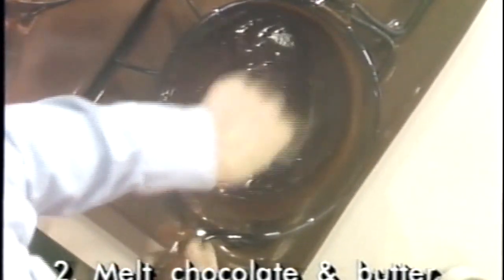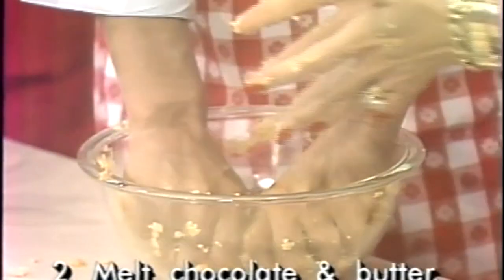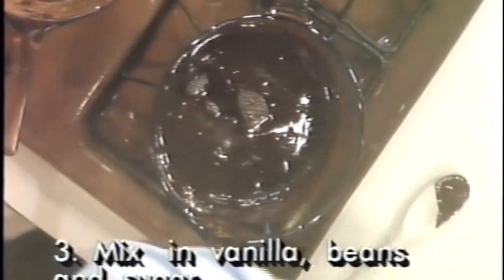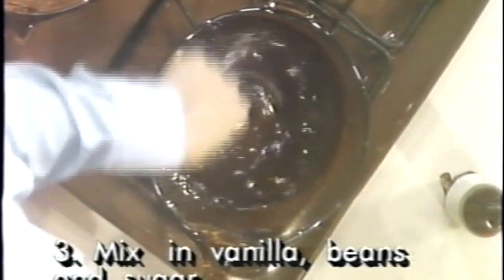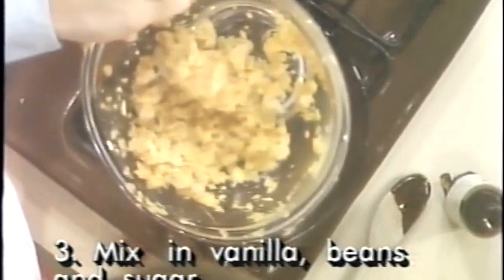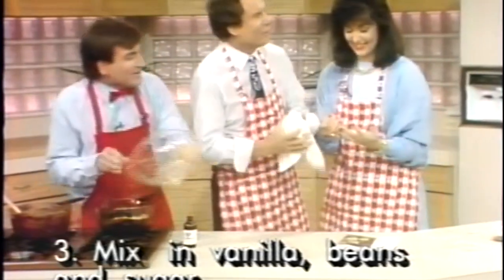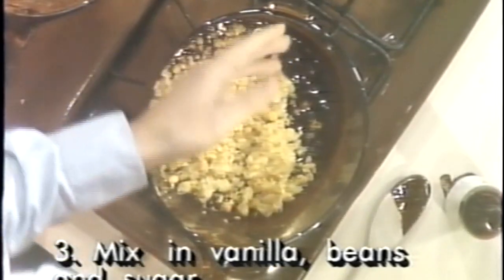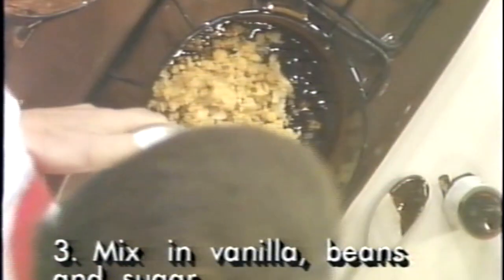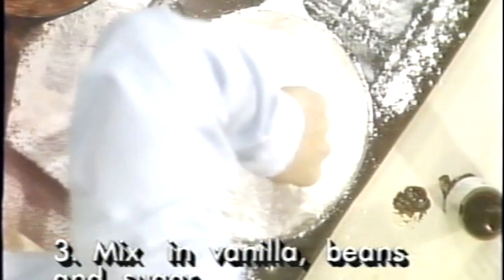Doesn't that look good — just melting right there. Now when you're done, you just add all the rest of the ingredients. I'm going to put in a teaspoon of vanilla. Then we mix that, add our beans — go ahead Steve, help me out. Then you just put in your sugar — it all goes in. Look how simple and easy this is, all that sugar in there.